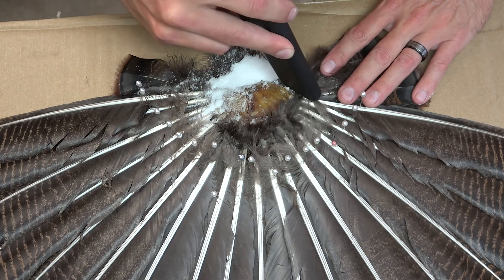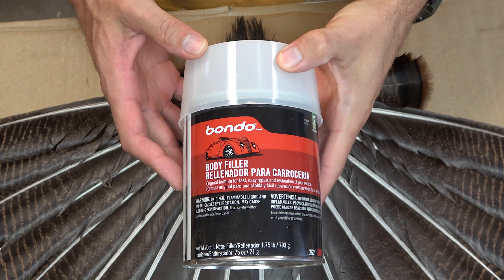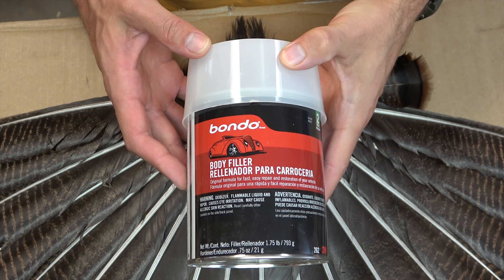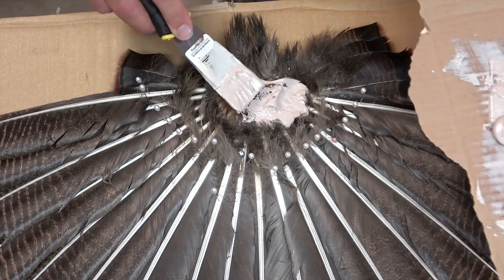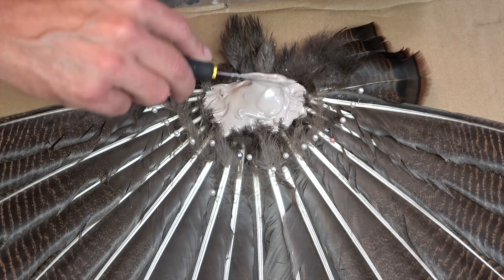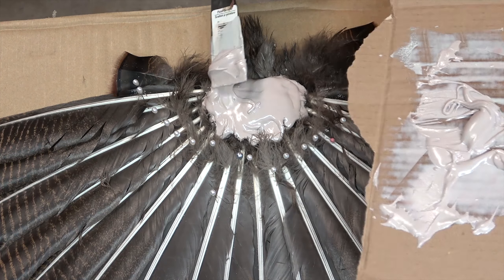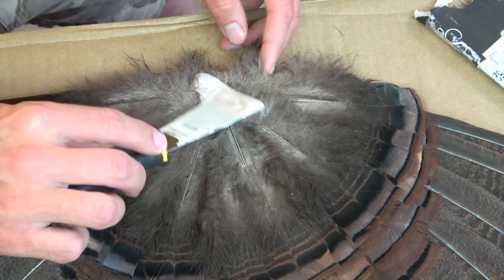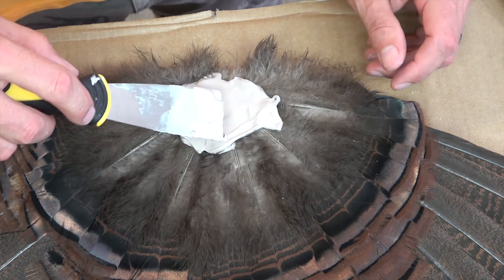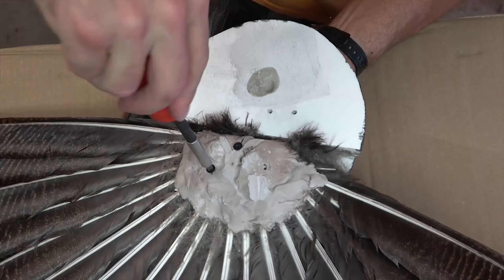After the remaining tissue around the fan base and beard has dried out for a week or two, it's ready to be mounted. I like to use good old bondo to permanently secure and seal the tail fan. I first mix up a small batch and work it into the back side of the tail fan, paying close attention to getting the bondo in between the feather bases, as you can see here. And when it's dry, I flip the fan over and do it again on the front portion to hold it all together.